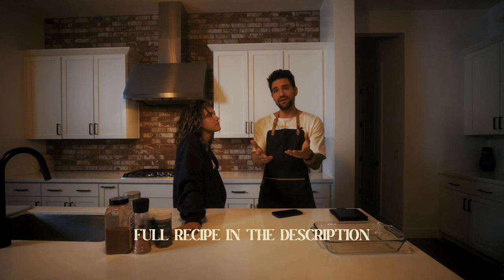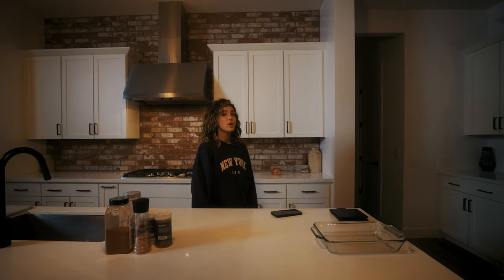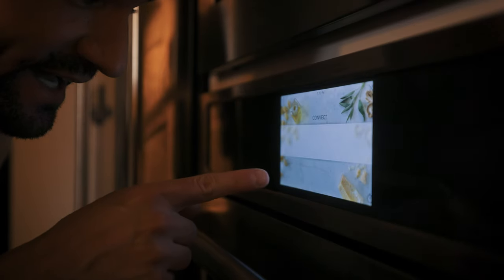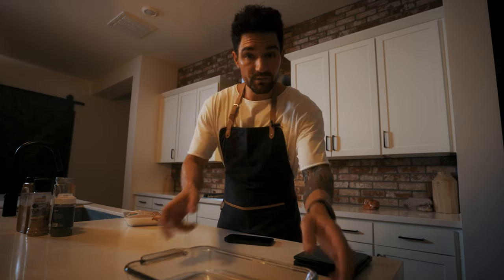We're going to start with prepping the chicken. This literally takes like 10 or 15 minutes to make but it tastes amazing. The full recipe is in the description — save the video and share it with your friends. Step number one: preheat your oven to 350 degrees. You can also cook your chicken in the air fryer, which turns out really good, but this is better because you do it over the stovetop and get a nice blackened crust. This is convection bake at 350 — convection is very important to get a nice even bake on your chicken.